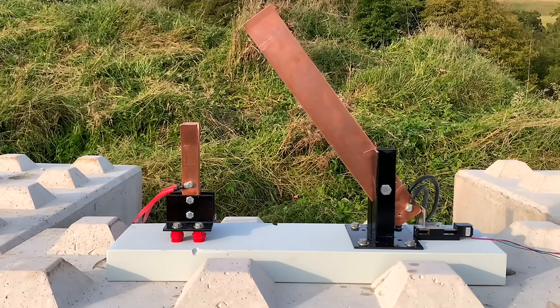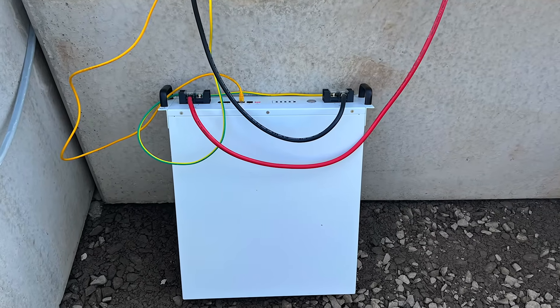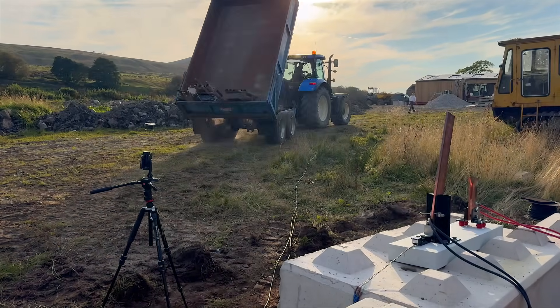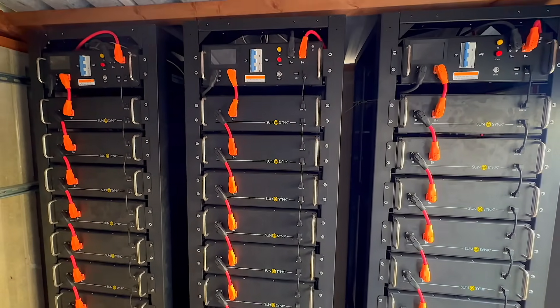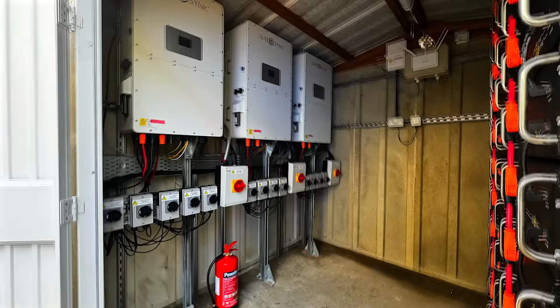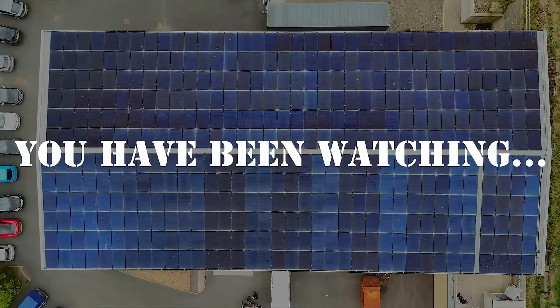Got a theory about why we couldn't produce a short circuit, or a question about battery safety you'd like the E-Team to investigate? Drop it in the comments — we're always up for a challenge. And if you'd like to see what happened when over 300 kilowatt hours of battery storage were installed in a shed, and the unexpected problems that caused, click the video on screen now.